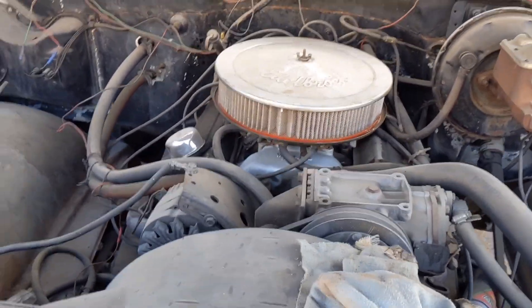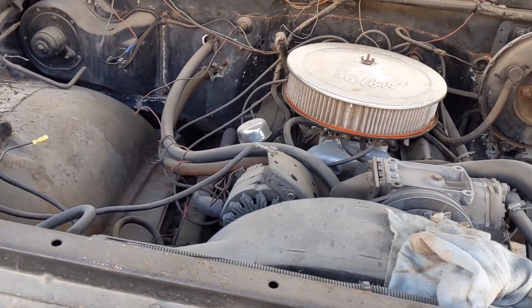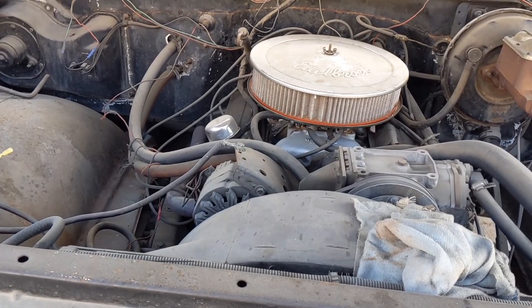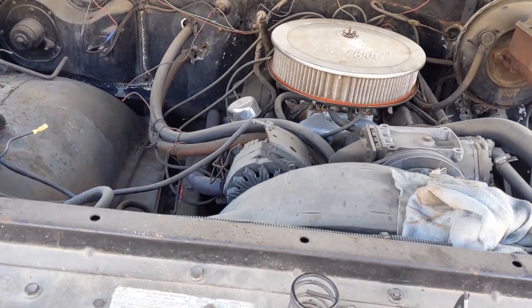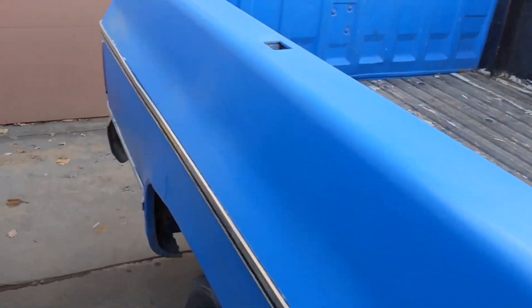So what I'm doing in order to make this more drivable for her — unfortunately Jim had passed away earlier this year — so to honor his memory and make this thing more drivable, I'm doing an EFI conversion.